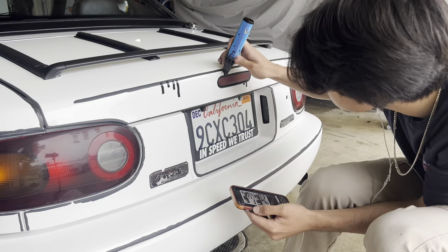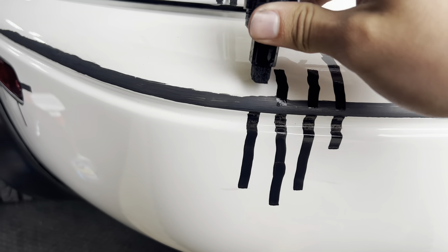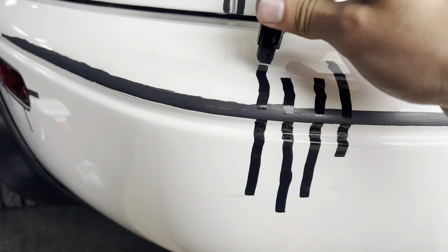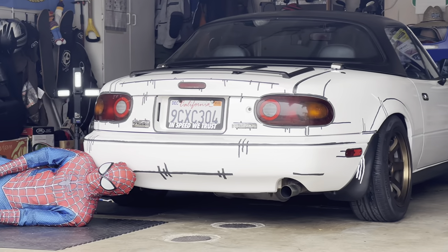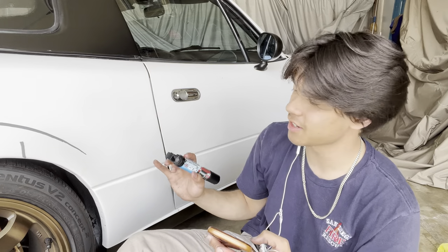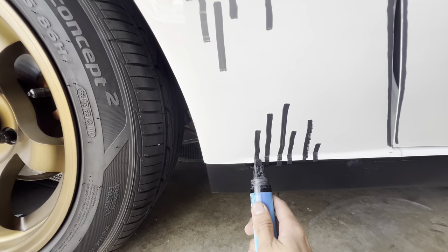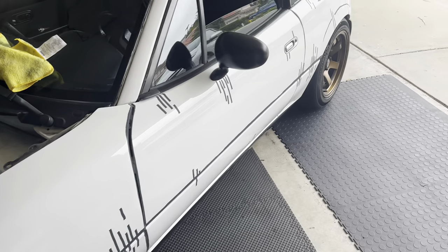It came out pretty good. We're pretty much done with the rear — we just gotta add the little details now. Moving on to the sides; it doesn't look too complicated. Looking pretty solid so far.